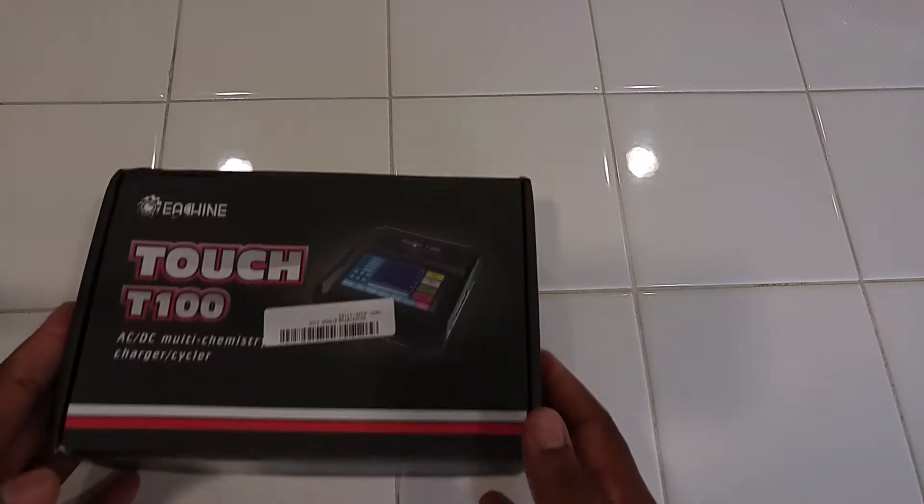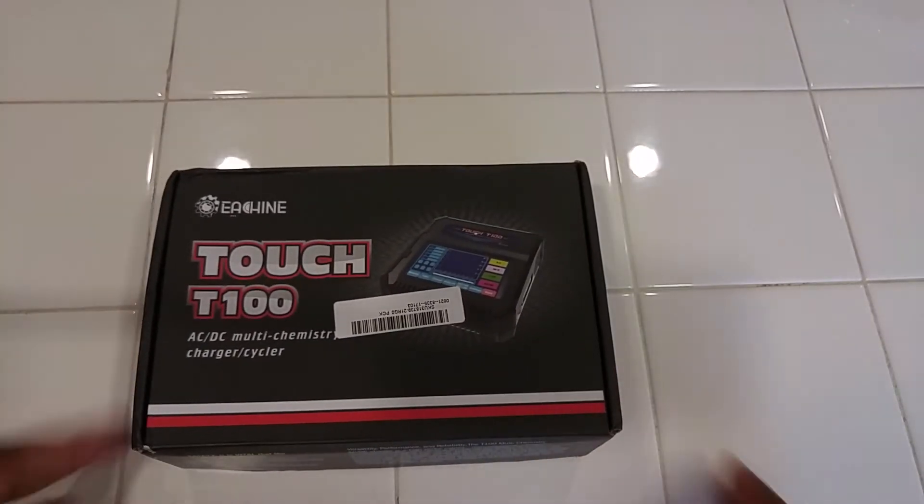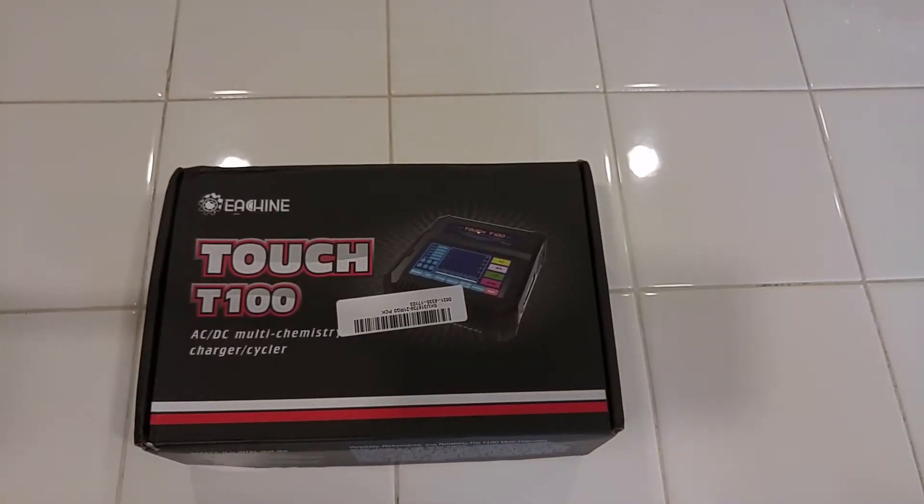Hey guys, here today with an unboxing and quick review of the Isshin Touch T100 charger.